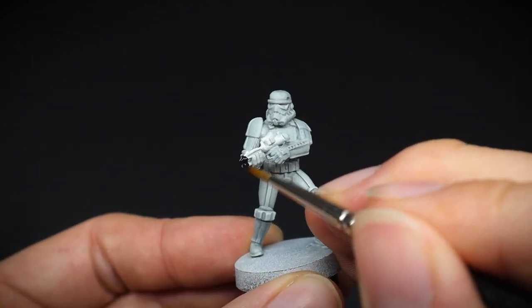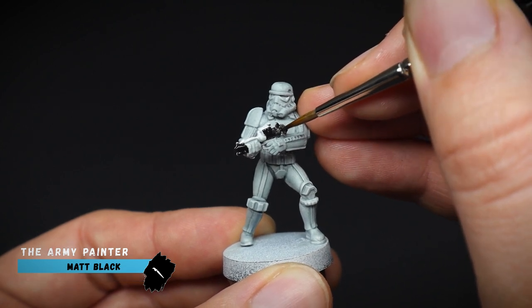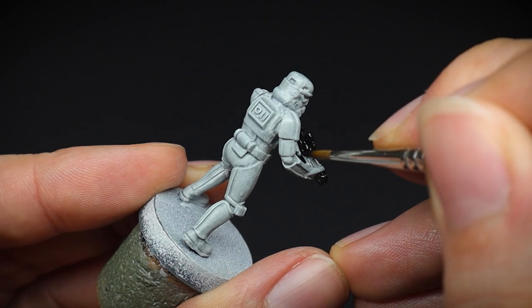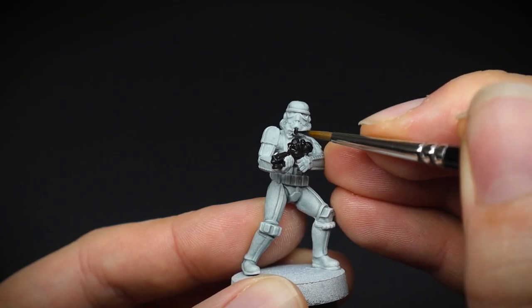So we will leave the armour there for the moment and focus our efforts on the details. We will paint those to a completion point and then come back to the armour. This will help because if we do get any paint onto the white of the armour, we can just tidy this up later.